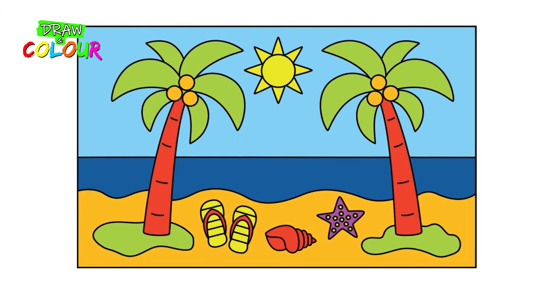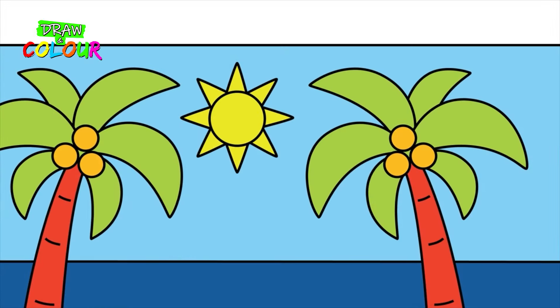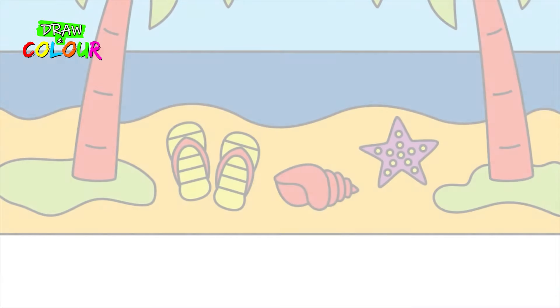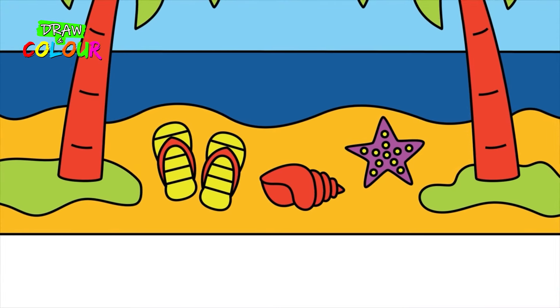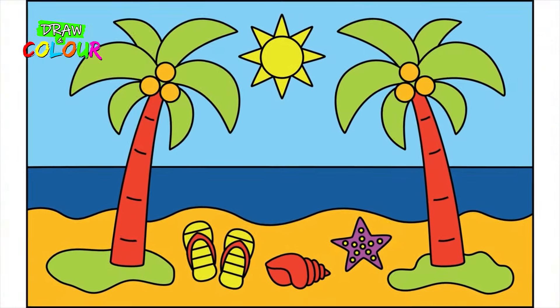Excellent! Our seascapes are just fine. Are you ready to play on the beach? Goodbye, friends! See you soon!